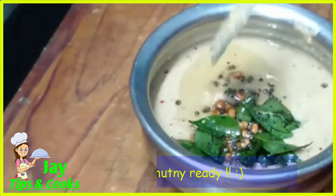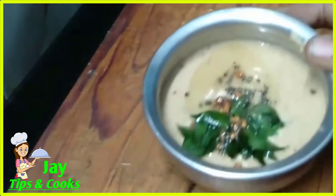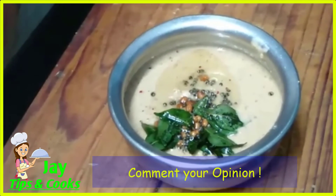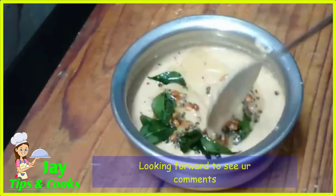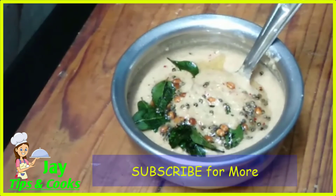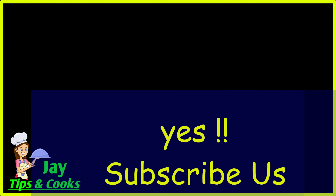Are we ready to try? I am ready to try this. If you like this video, please like, share, and subscribe. If you try it, please comment in the comment section. Thank you.